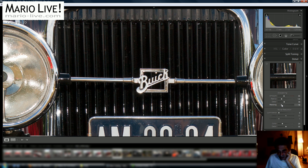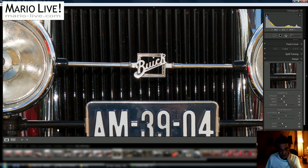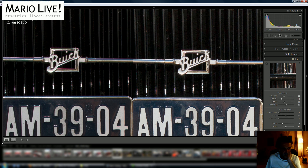But that isn't exactly what I'm going for. I go back to zero and then drag the masking slider to the right until the noise is gone in the number area of the car. I can see the noise is gone.